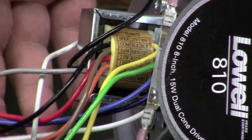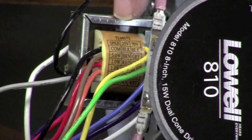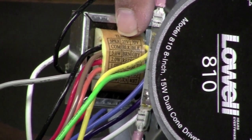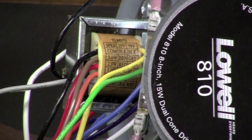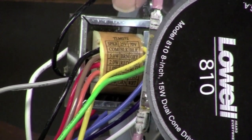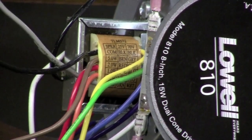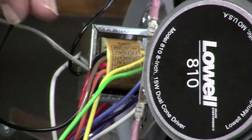That might look intimidating, but it's really not that bad. There's a chart right here that will show you that this particular transformer will work on a 70-volt line and also a 25-volt line. If we want to maximize the wattage output to this speaker — this is a 5-watt transformer — the chart tells us we need to use the black wire, which is always the common, and the gray wire. These are the only two wires that are actually going to be hooked up to our speaker run.